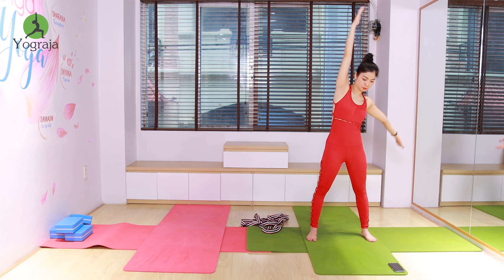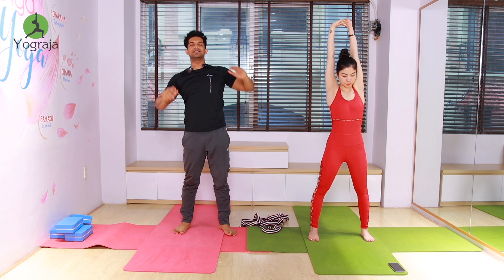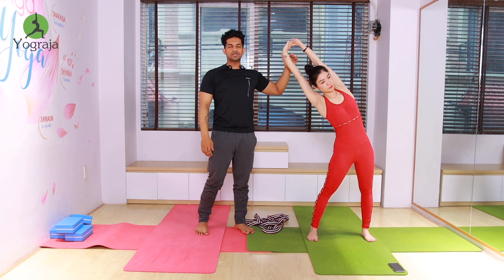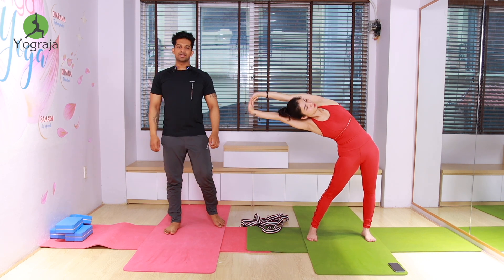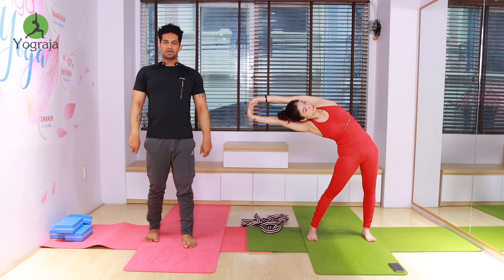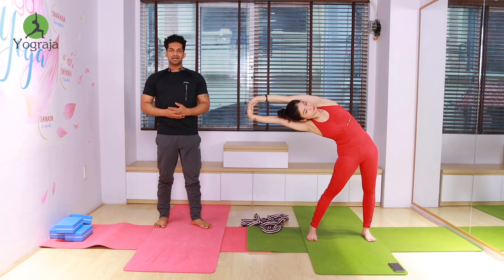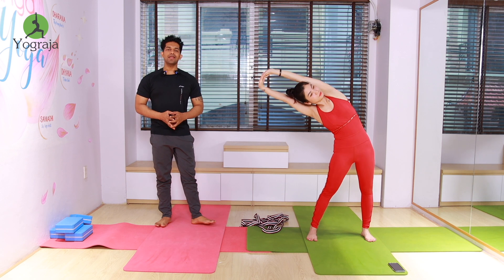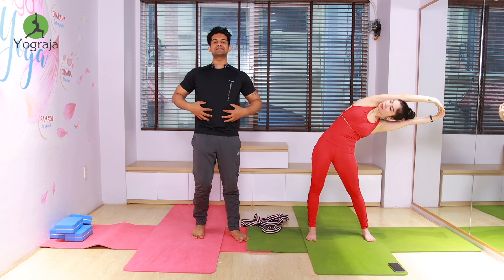Last round — inhale, interlock your fingers. Then exhale, take it to the right, interlock your fingers and stay there. Six — more down everybody, five, four, three, two, and one — come back inhale. Then exhale, take it to the left. Contract your hip muscles tighter and tuck your core in — six and stay there.